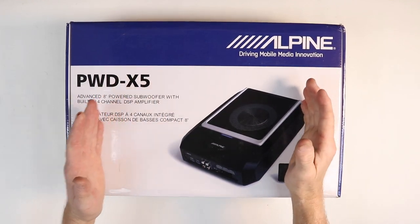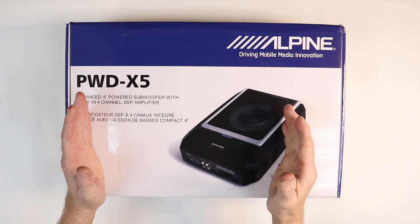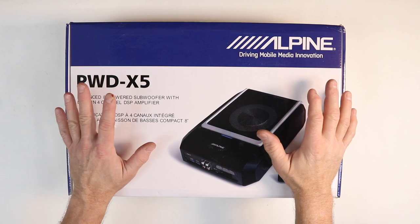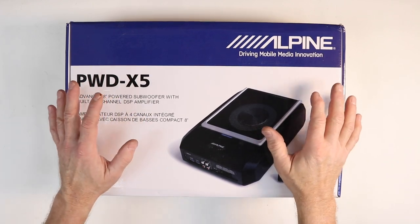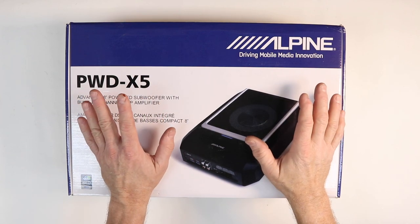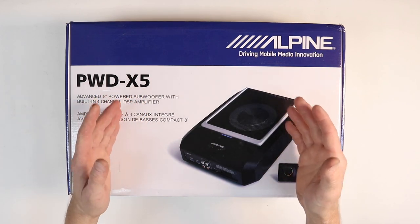Good morning guys and welcome to the show. Today we're going to unbox, review, and install the Alpine PWD-X5. This is like nothing you've ever seen before. This is a powered subwoofer with a built-in four-channel amplifier — this is an industry first. Let's get this thing open, get it out on the table, and we'll tell you all about it.